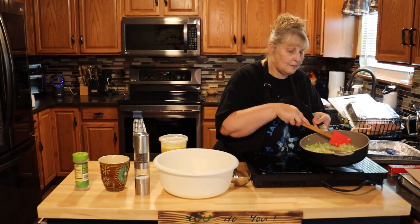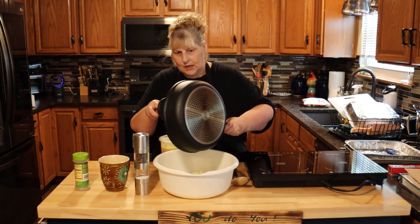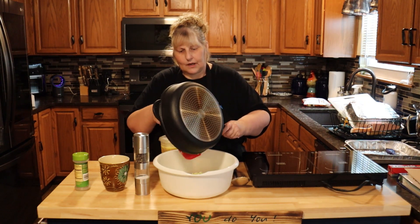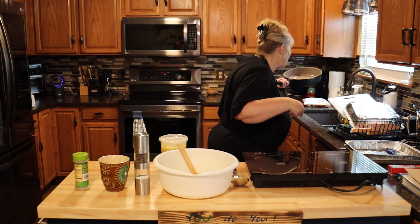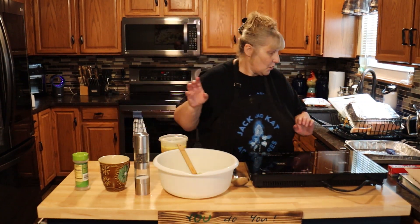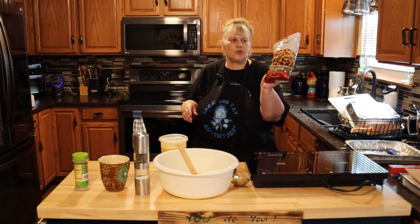Now that my celery and onions are opaque, we're going to pour them into this bowl. Make sure you get all that butter that's in there. Now you're going to add one bag of stuffing — it's 12 ounces.